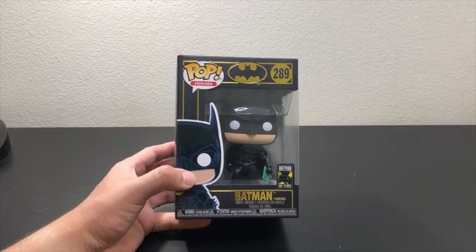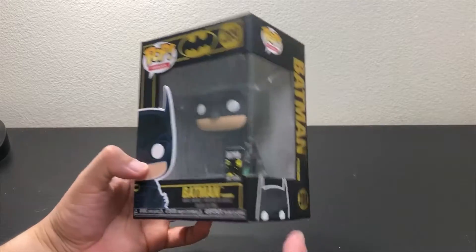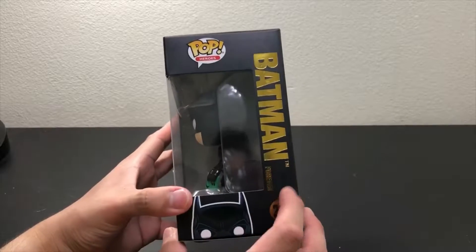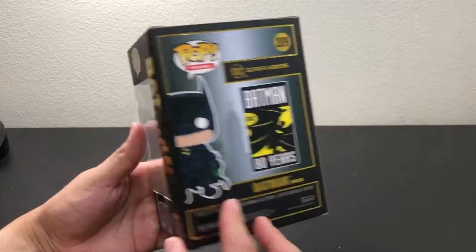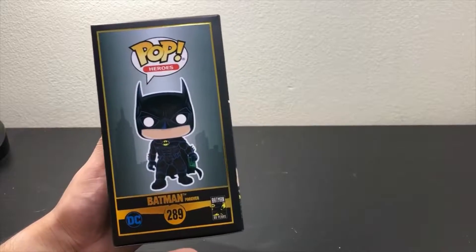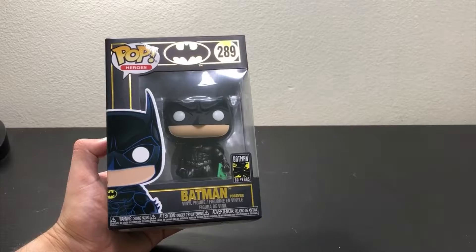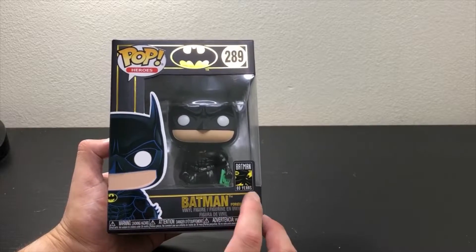Hello everyone, welcome back to my YouTube channel. Today we're going to be unboxing Batman from Batman Forever. This is the Batman 80th year anniversary.